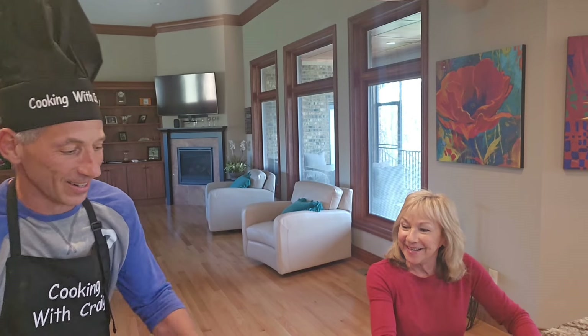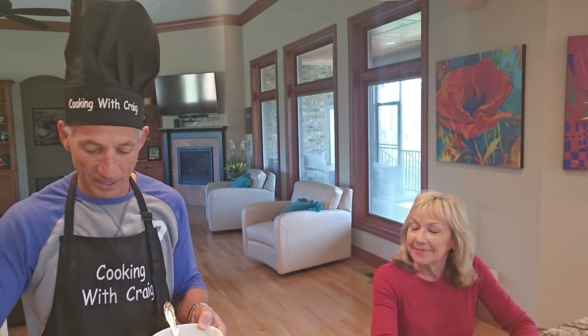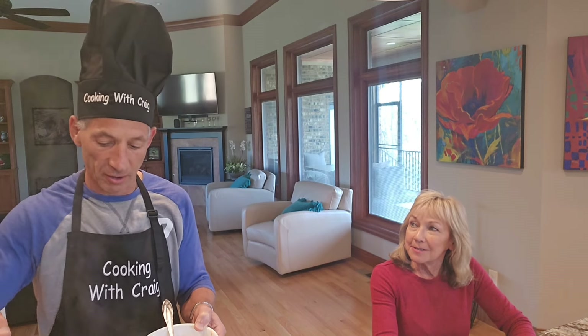My wife gets to be in this one since my son's been in the past one — it's time to feed her. Are you ready to eat? I'm ready. It just smells fantastic. Let's see what we've got here — a little bit of fish chowder.